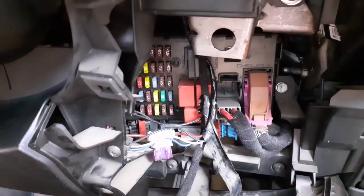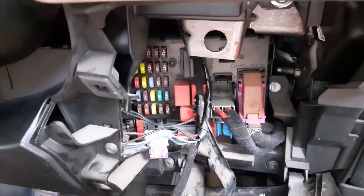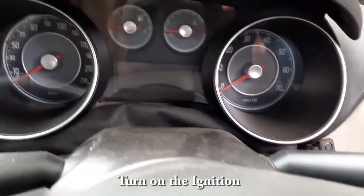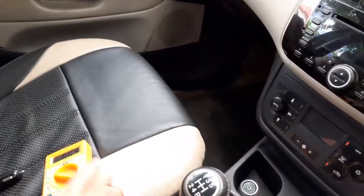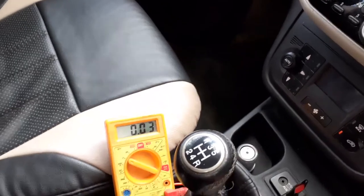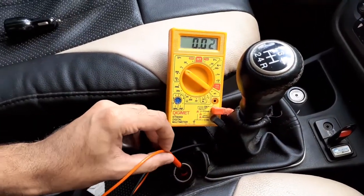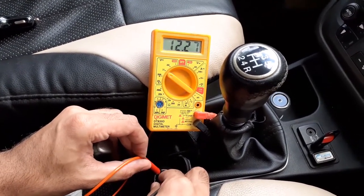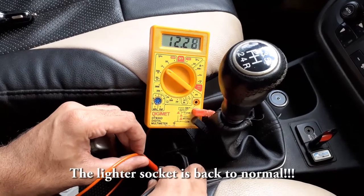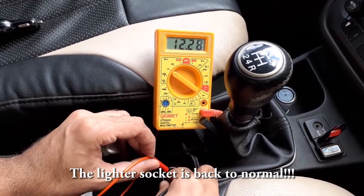I am replacing this fuse now. The new fuse is placed here. Let's see the voltage level. I will first switch on. We can see the lighter socket is back to normal. We successfully replaced the fuse.